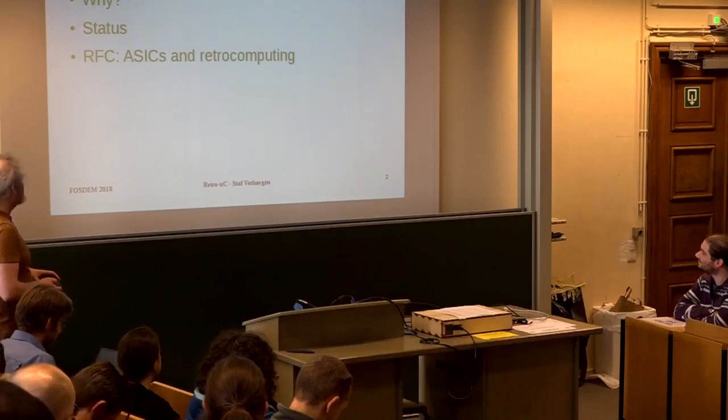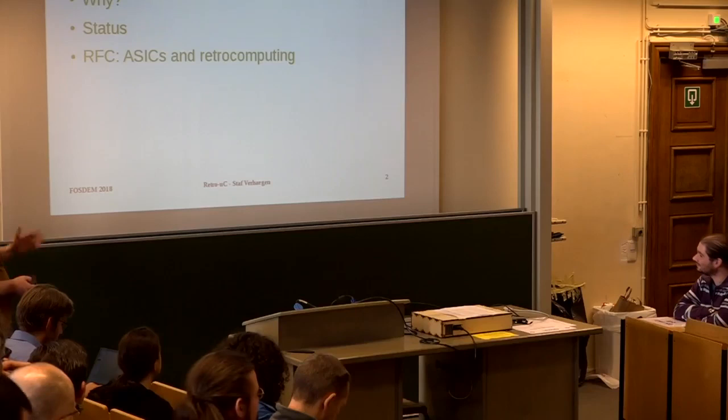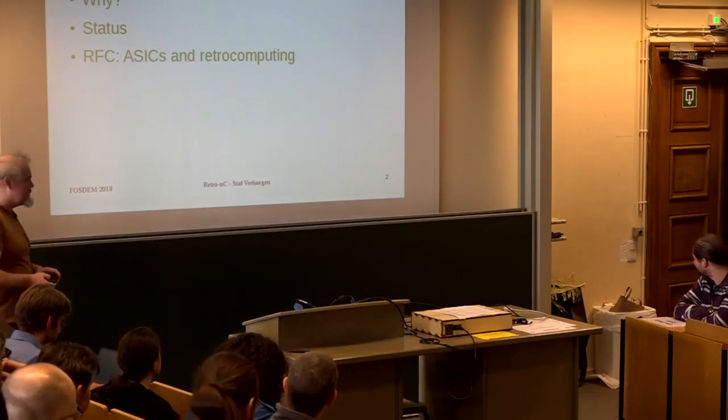First I'm going to tell you what it is, why I'm doing this, what the status is, and then I propose the first thing and you can give reaction.